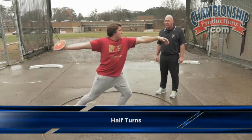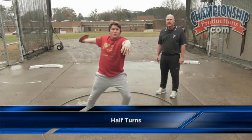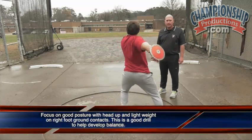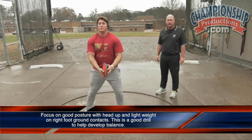These are our half turns. The athlete is going to do a 180 degree or a half turn, trying to keep good posture, keeping the head up, putting very little body weight on the right leg when it touches down. This is going to do a lot to help their balance.